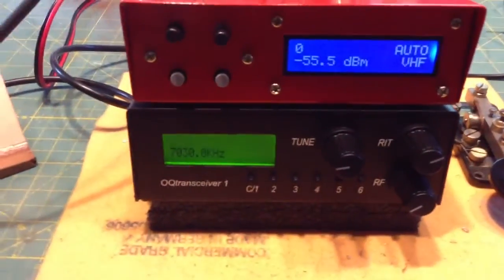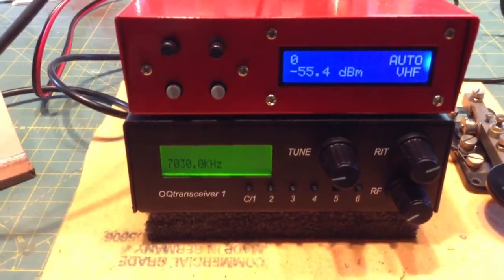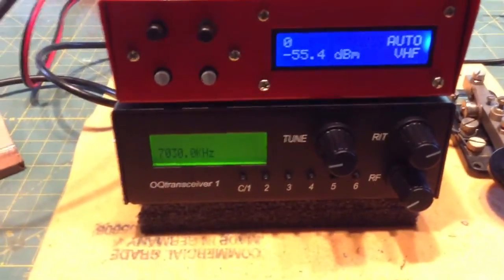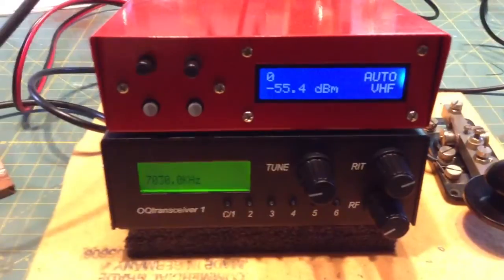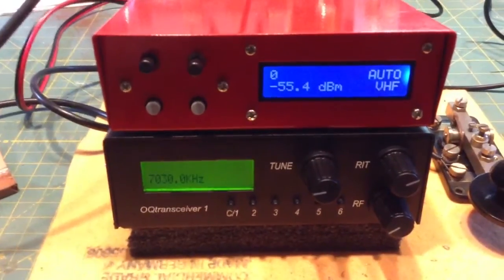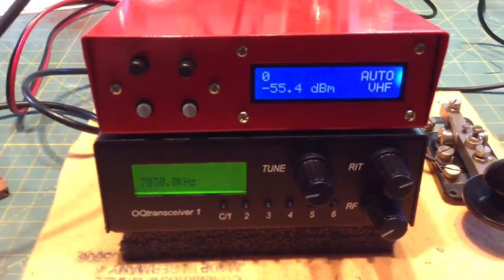You can see the display — I have it set for 7030.0. I didn't know how to interface the frequency counter with the QRP rig. I couldn't run it directly to the counter, otherwise it would blow it up, because it could only accept like half a milliwatt, and at 5 watts out, the transceiver was too hot for that to work.